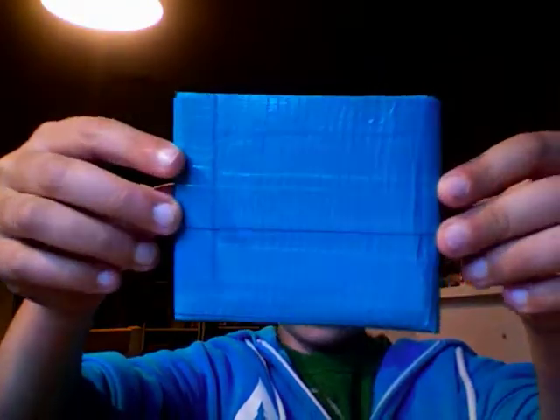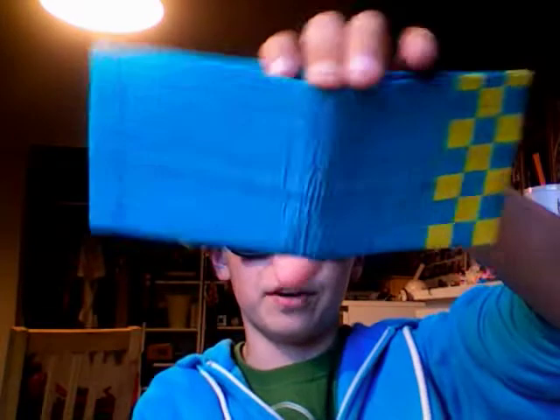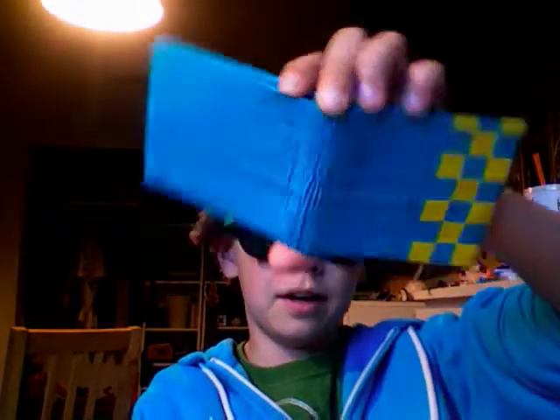So here's the next one I made today. It's just all blue. In the back it's got this cool checkerboard design. I incorporated the same colors as my YouTube page.